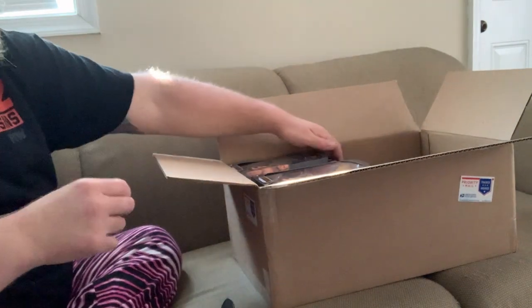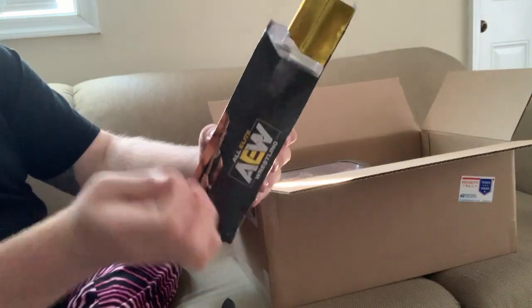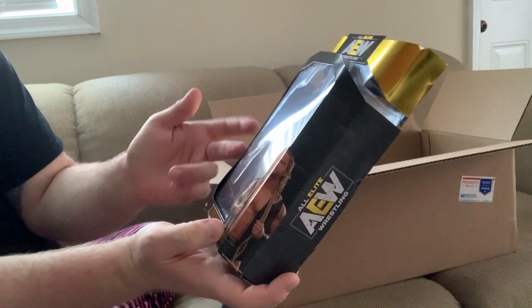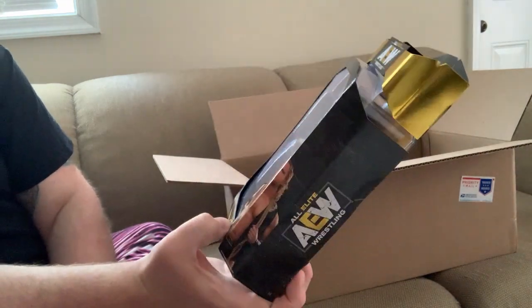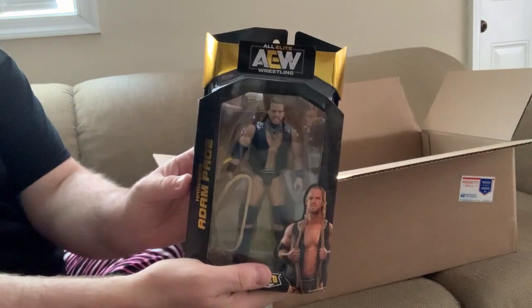Hangman Page — this one I'm really pumped about. I like him a lot; I think he's a great worker and I've always really enjoyed his work. This is a really cool figure. I like the rope scarf accessory — it's really sweet. This is one of the better ones in the set.